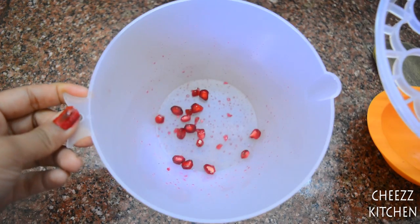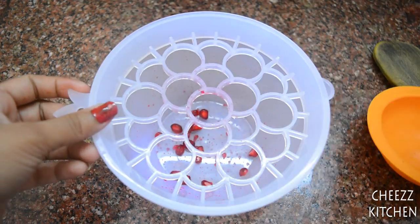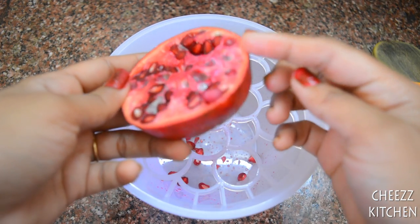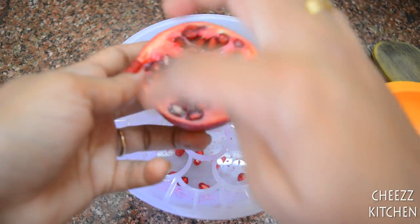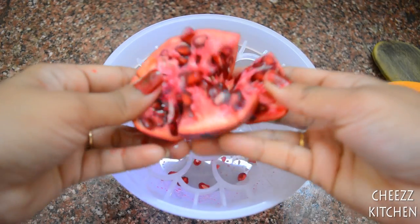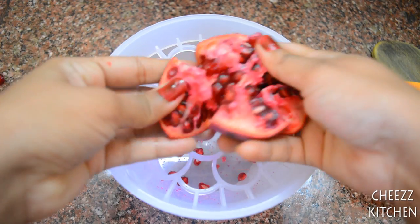So we just have that much of pomegranate seeds. What I'm going to do is give it some cuts - one, two, three, four cuts. I've made the cuts and I'm just going to separate it like this.